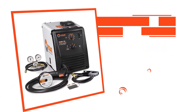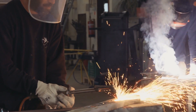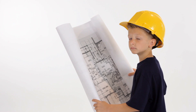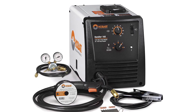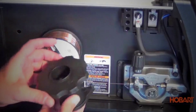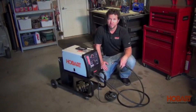Hobart Handler 140. As you probably already know, while TIG welders are reserved for more advanced metalworkers, MIG welders are highly recommended for beginners. They are easy to use and very intuitive. This model in particular is our top choice for beginners with a price that's about average for a welder. The quick select drive roll gives an easy time of changing wires and is extremely versatile.